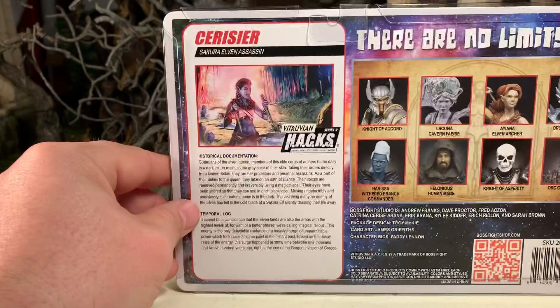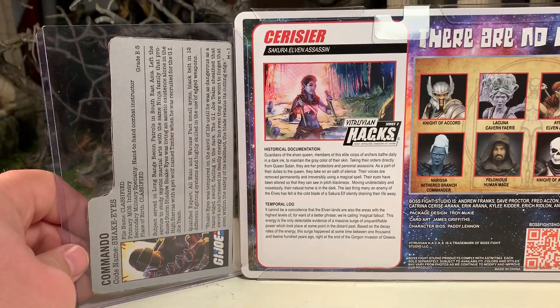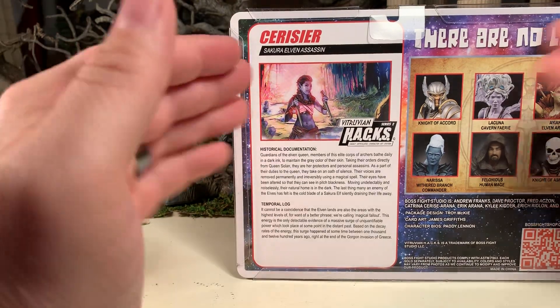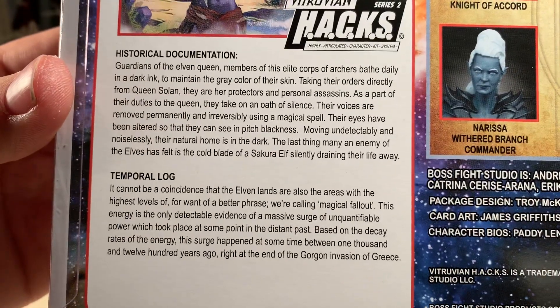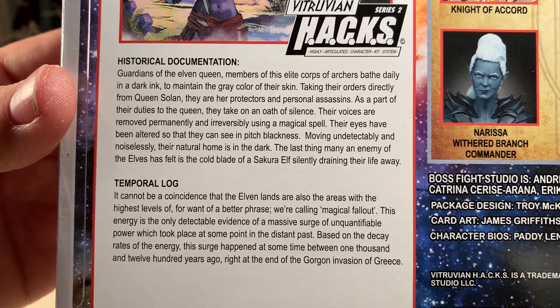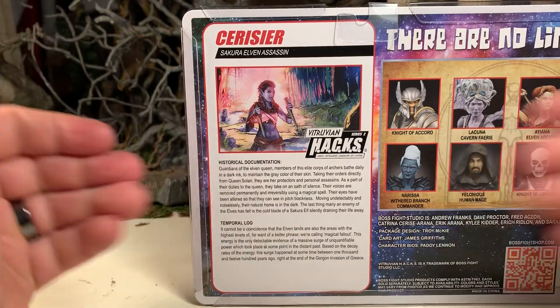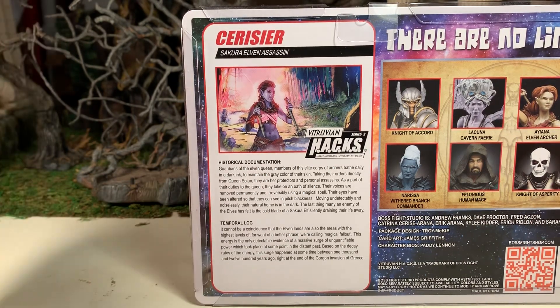Let's flip it over, and on the back you can see that she has a file card. This is more or less the same size as the old-fashioned G.I. Joe file cards. I love it — I think it's a nice touch. If you would like to read it, feel free to pause the video now and do so. I think that's an excellent touch. I love the fact that they flesh out the characters by giving them a detailed backstory.